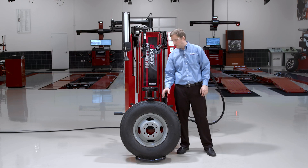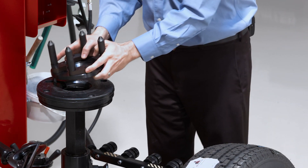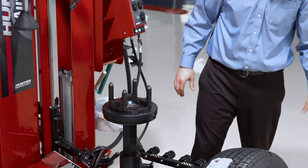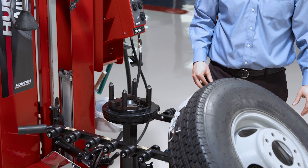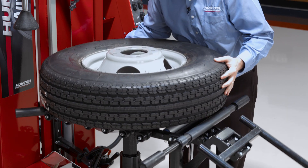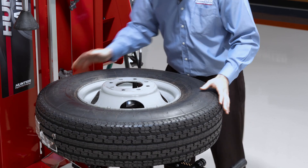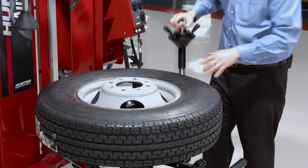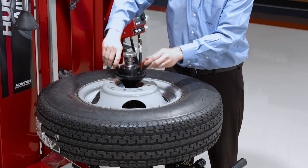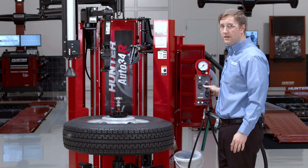The second method to clamp this wheel is to use the flange plate. I've got my platen set to the highest position and I'll put my flange plate on almost like I'd be clamping a reverse wheel — but I'm not going to clamp this wheel in reverse since it's not a reverse-type drop center. I'll bring my wheel into position and line up one of my studs, then clamp normally from the top. My standard cone is large enough in diameter to clamp this from the top, so I'll clamp it normally and change the tire using the normal procedure.